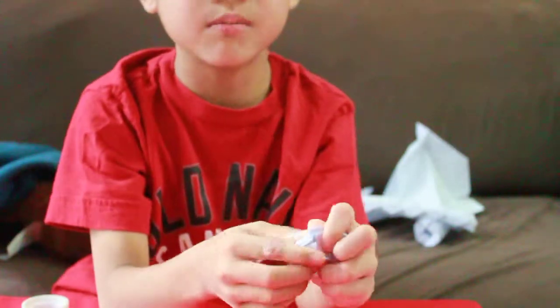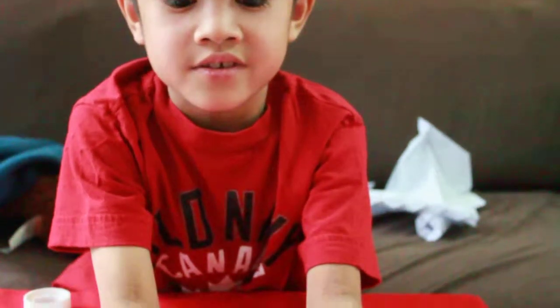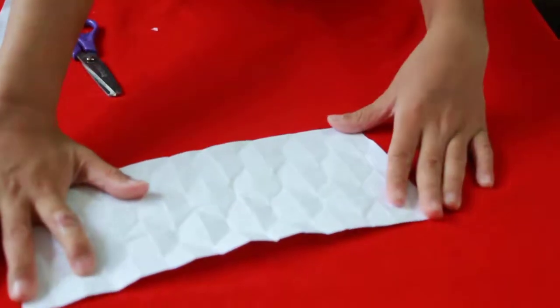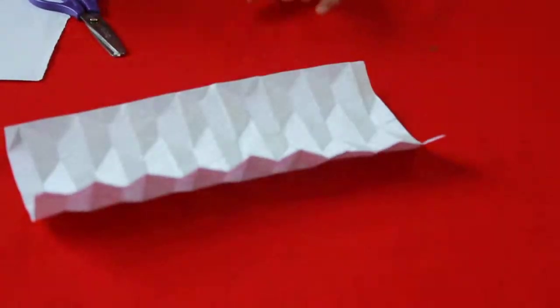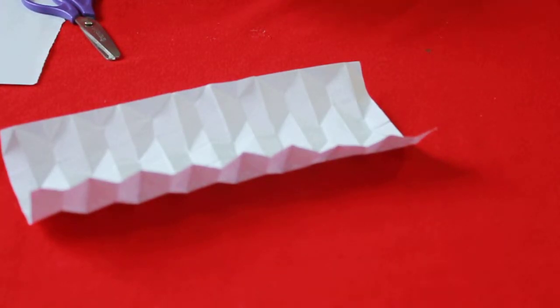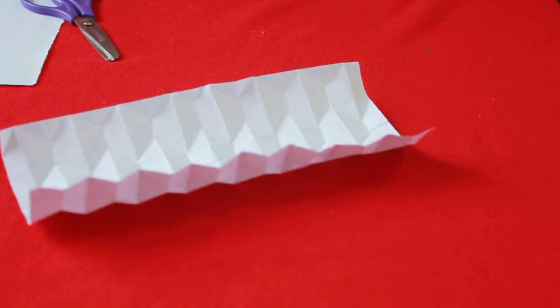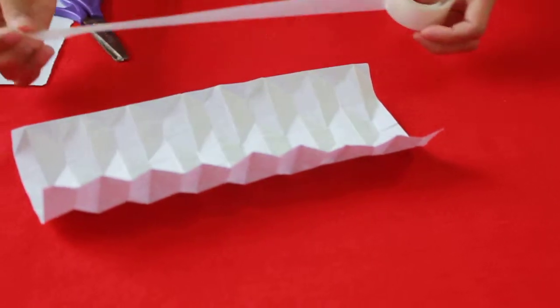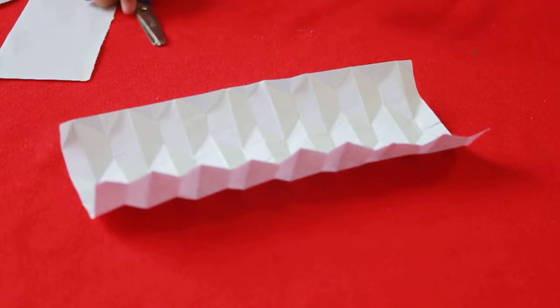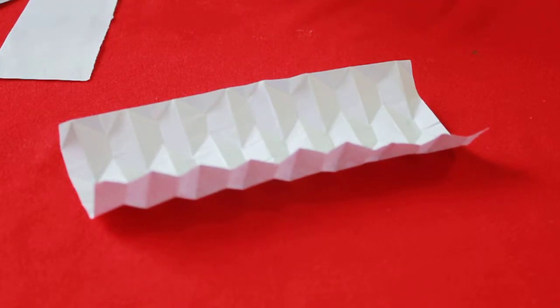Now the model should look like this. Unfold everything. Then take some tape — take a long piece, it has to be longer than it — then cut it off.